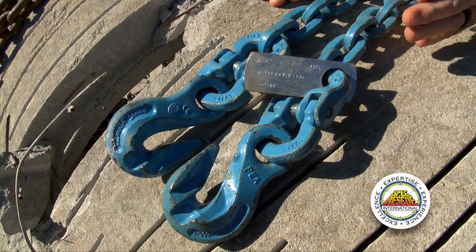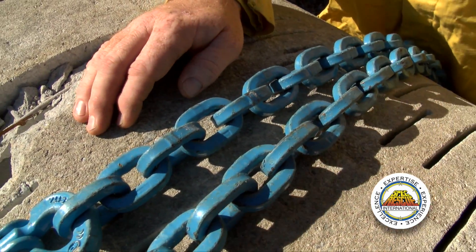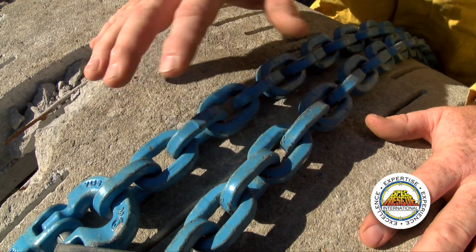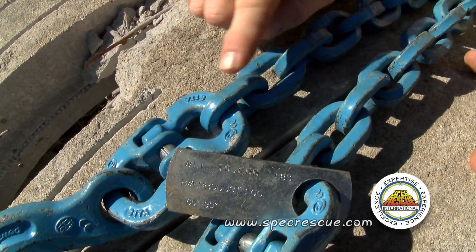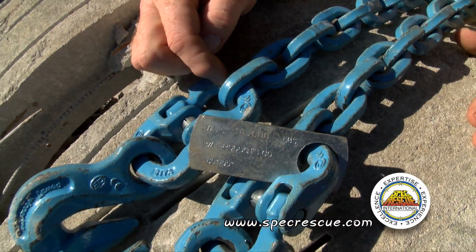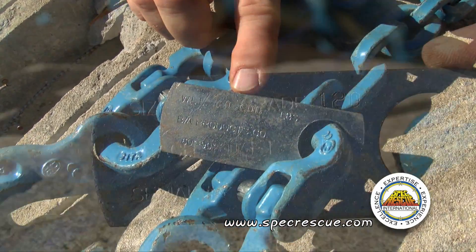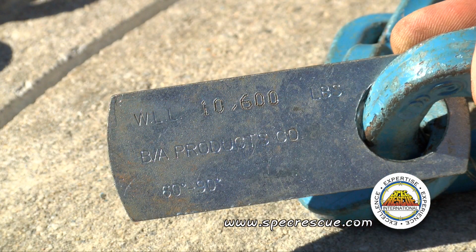The blue chain, the third chain in the sequence here, is a grade 120. There is a grade 100 that is between the 80 and 120, which is also typically a black chain. This grade 120 is, for the most part, always going to be blue and their links are square. If you look at this link compared to some of the other links, this is a square link — most other chains are round links. Again, if we are going to use this for securing a load overhead or lifting, we are going to make sure it is tagged. The tag will indicate the size of the chain and its working load limit. The working load limit on this chain is 10,600 pounds in a vertical.